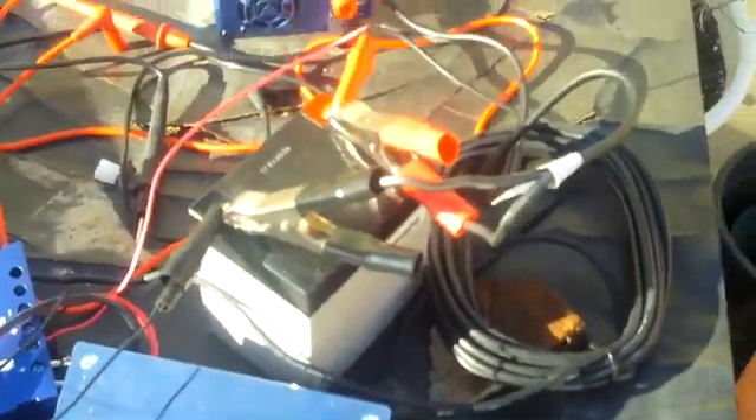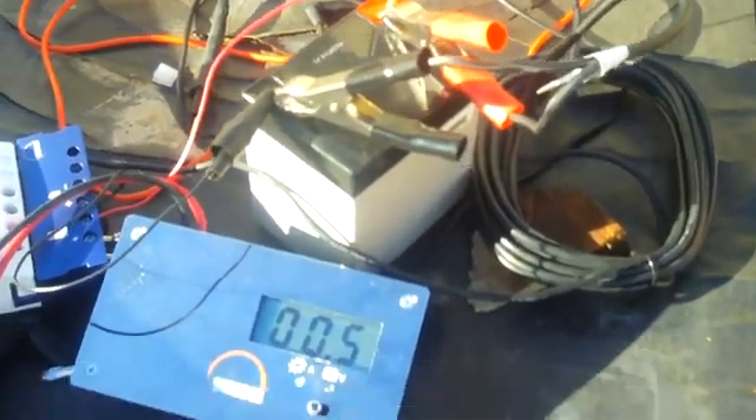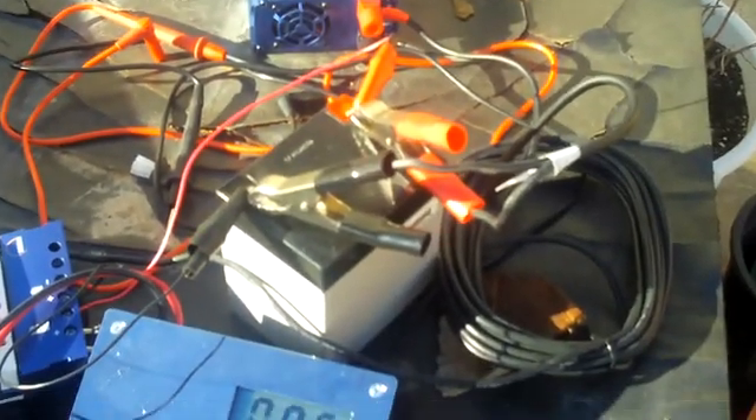Going right here. So this sucker actually will charge this battery. Next step is to draw the battery down, see how long it takes to charge it, and buy a new fuse — so this is my multimeter.